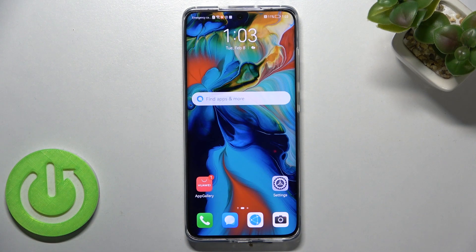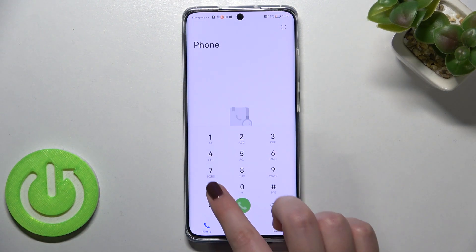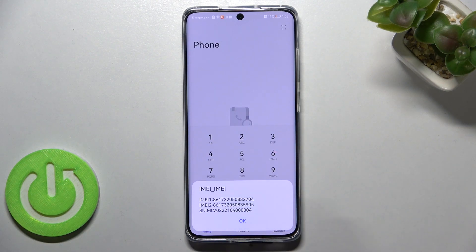Let's begin with the secret code. We have to open the dialer, as this is where we'll enter it. The code is asterisk pound zero six pound (*#06#), and as you can see, this code provides us with both IMEI numbers connected to two different SIM slots, as well as the serial number.